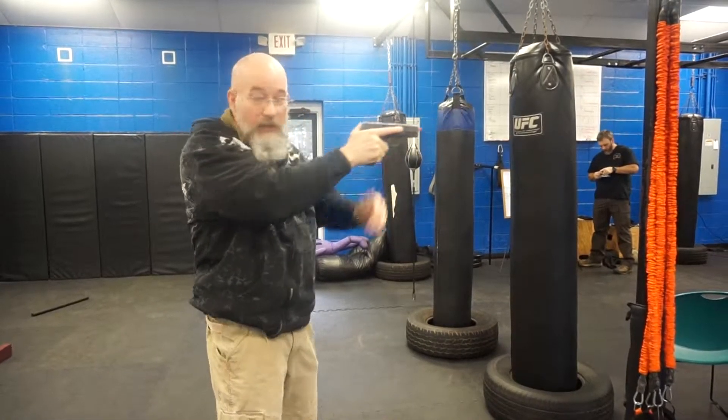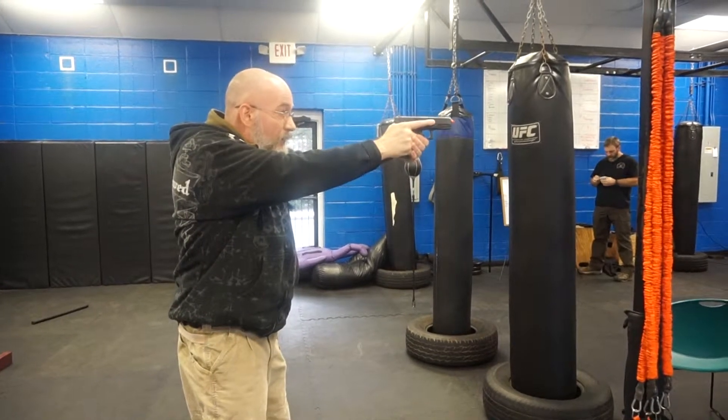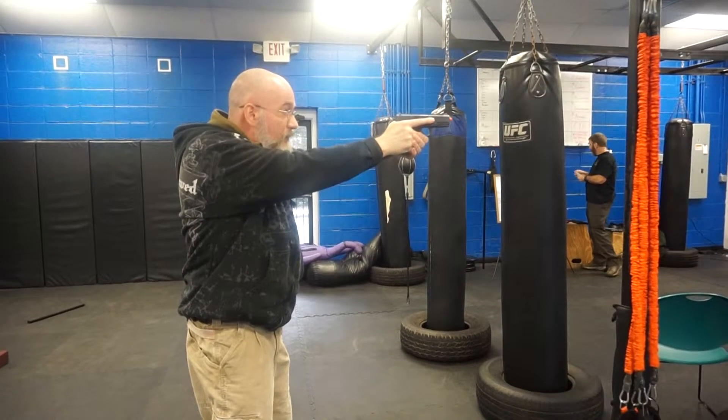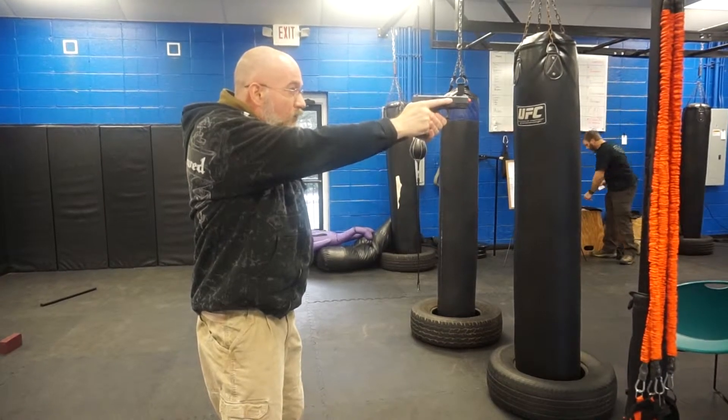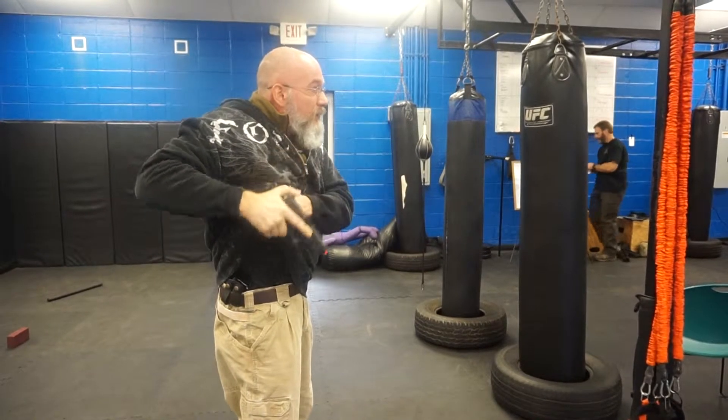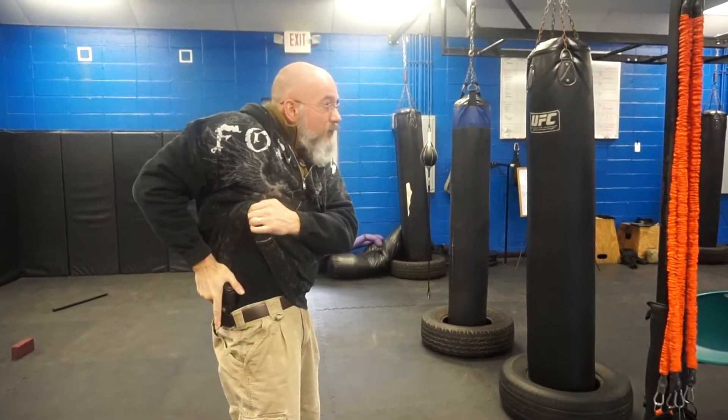Three is establishment of my weak hand into a two-handed firing grip and bringing that gun to present on the target. As I'm pressing out — pressing out or lifting up, depending on what you prefer — establishing sight alignment, sight picture, and then pressing off my shot if I need to at that point. Holstering is that draw stroke in reverse.